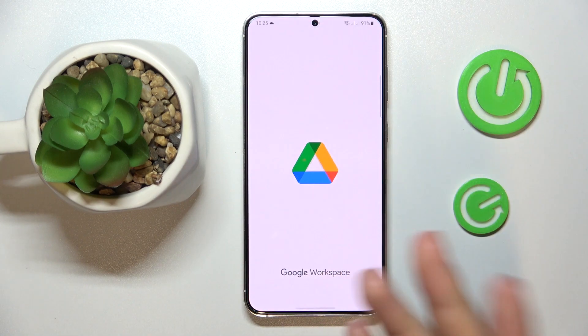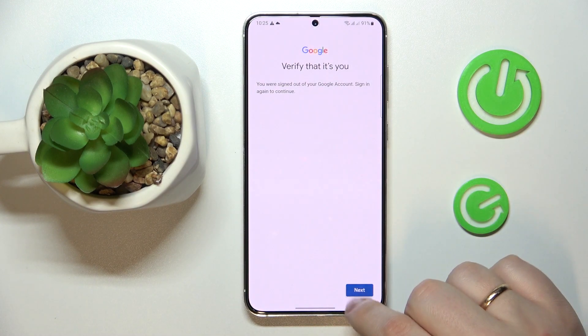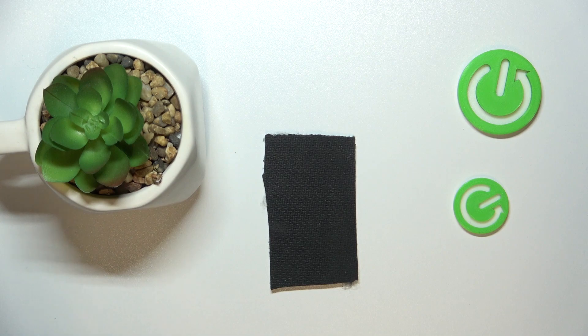Just launch it and sign into your Google account if you haven't already. In my case, as you can see, the system asks that I verify that it's me, so I'll quickly enter the password to my Google account.